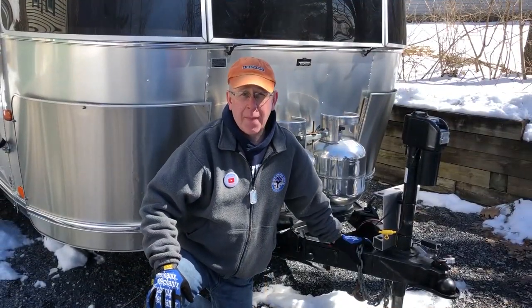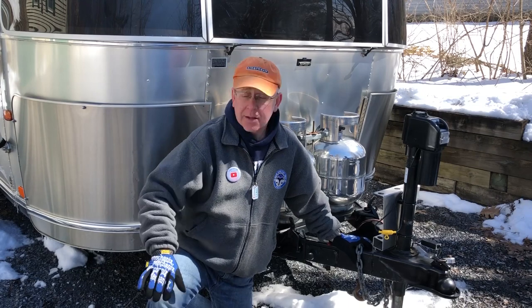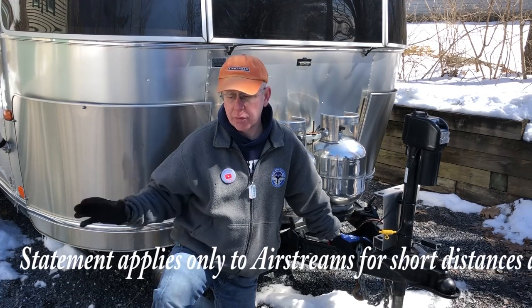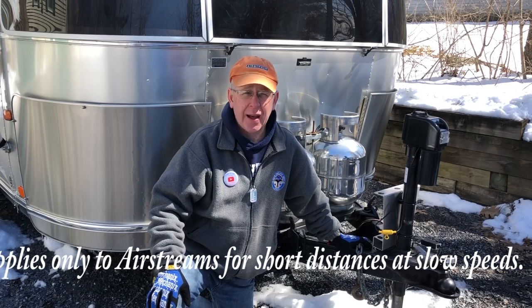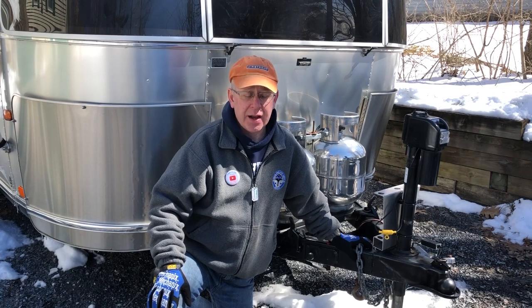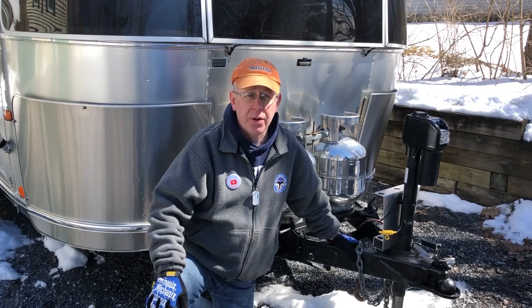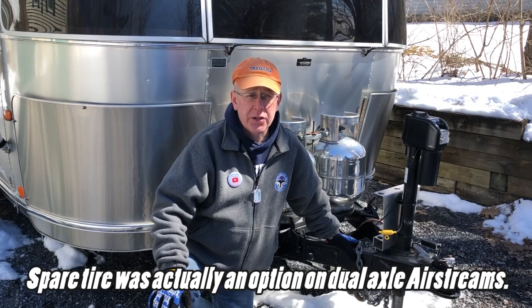The first thing we're going to cover today in our spring maintenance is checking the pressure on your spare tire. Most Airstreams — you may know this or not — but if you have a dual axle Airstream, you can actually tow for some distance with only 3 tires and wheels. You can remove the blown tire and tow with just 3 wheels. The torsion bar suspension allows you to do that, but if you have a single axle like a Bambi or something, you're going to need to know how to change your spare tire. It's best practiced in a driveway like this versus being out on I-95 southbound in Connecticut. My Airstream has dual axles, but it came with a spare tire, so we're going to check the pressure of it anyway.